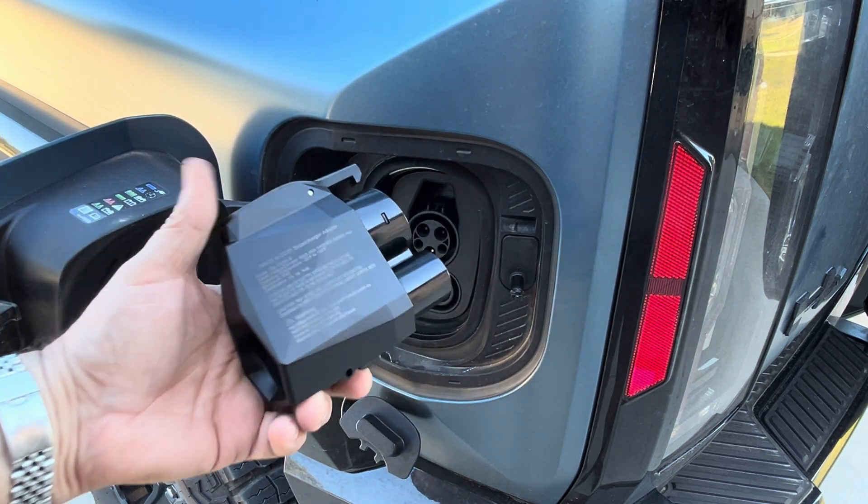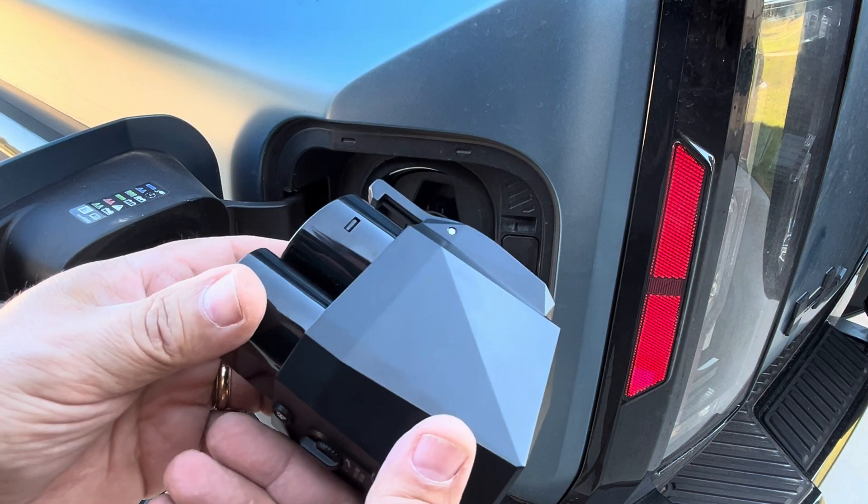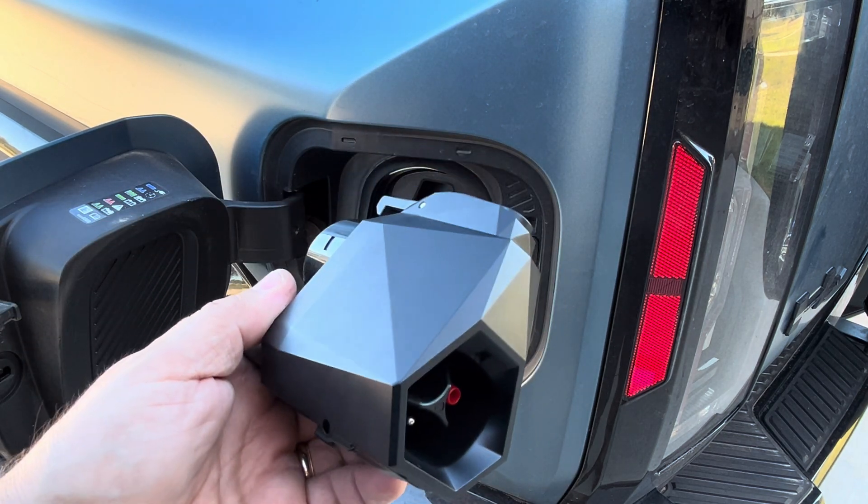I hope this was helpful to learn a little bit more about this NACS to CCS1 adapter. I hope this information was useful to you, and as always, I hope you have a great day.